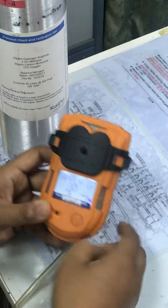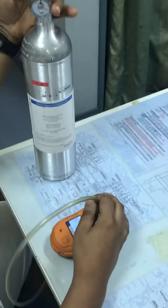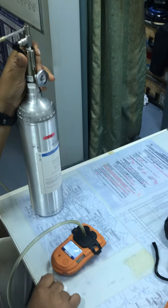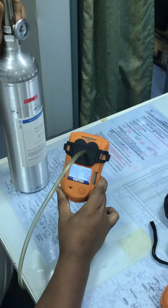Acknowledge it and it will say 'Apply Gas.' Connect the gas supply to the device and apply the gas. The display will show 'B' and the gas readings will start changing.